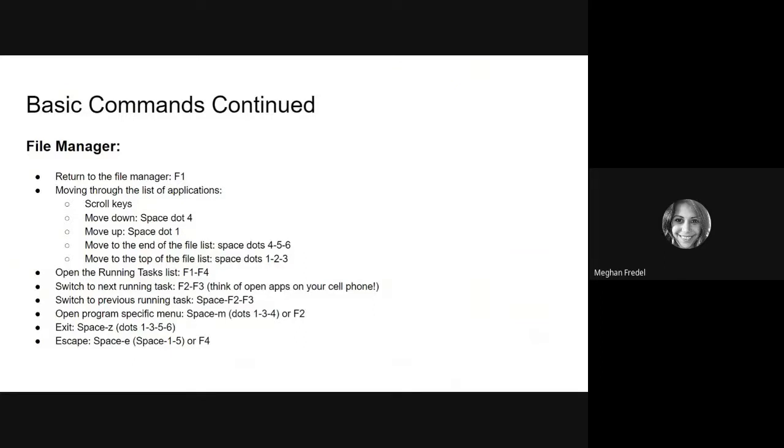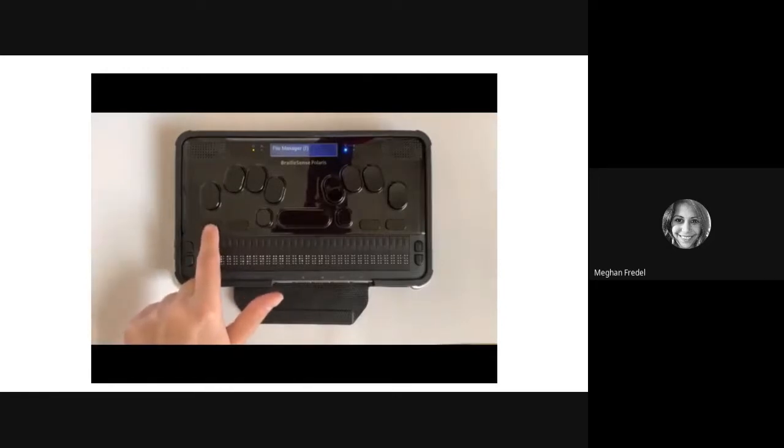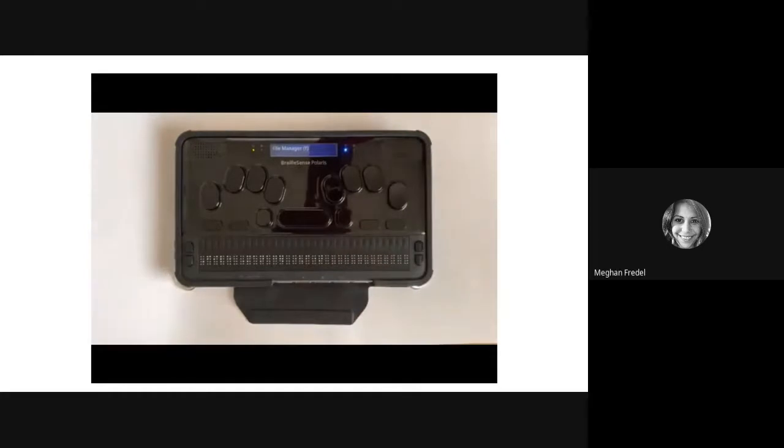Next, we're going to continue on with some more basic commands that will assist you as you multitask on your Polaris and open menu items and applications. We will pause after each set of commands so you have a chance to practice. The first thing is returning to the file manager or main menu — to do that, hit F1. If you're already in the file manager and hit F1, you won't hear the menu name repeated, but your refreshable Braille display and LCD screen will show what menu you're in. Think of the file manager like home base — if you're feeling stuck, press F1 to go back and start fresh.